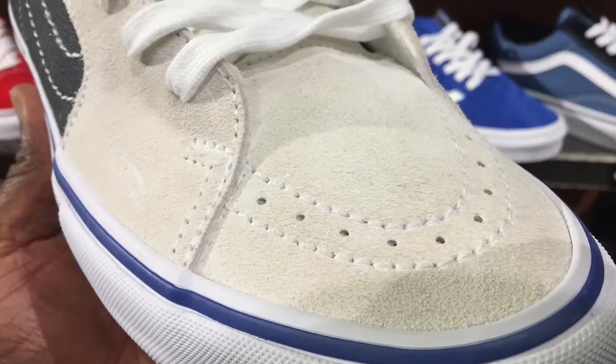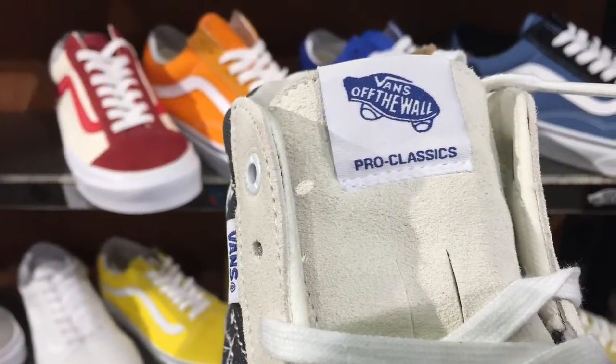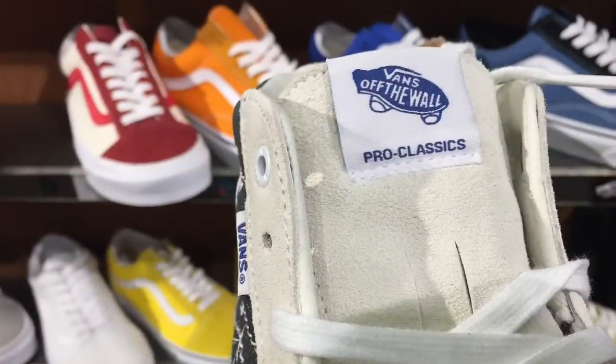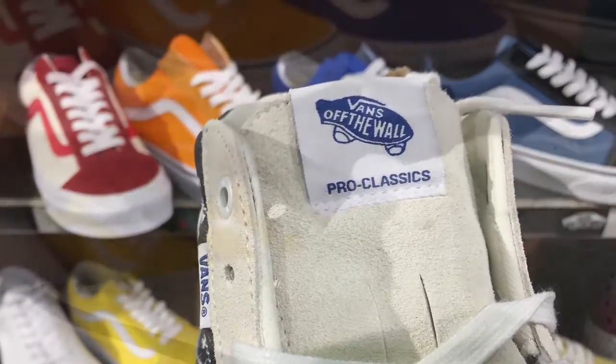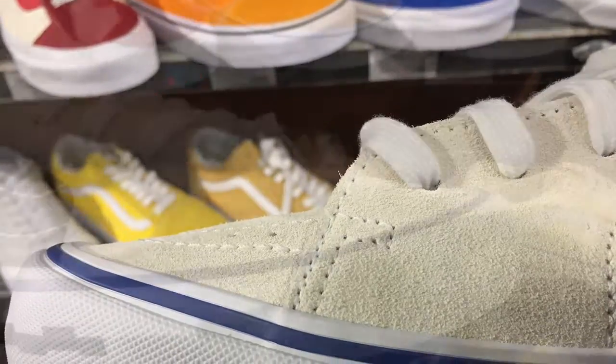This is a nice looking shoe. Now on the tongue, you're going to see more of the Vainz logo there, Pro Classic, and the top there with the logo on it in blue. And I'm going to show you now another portion of the toe box and the side.